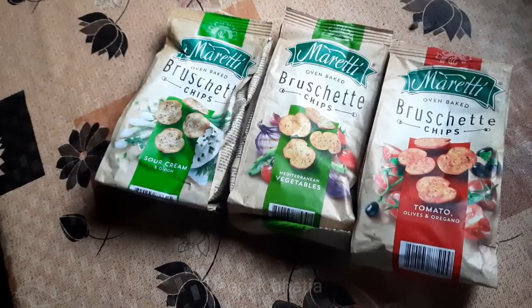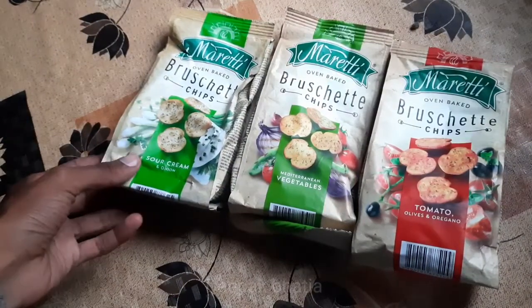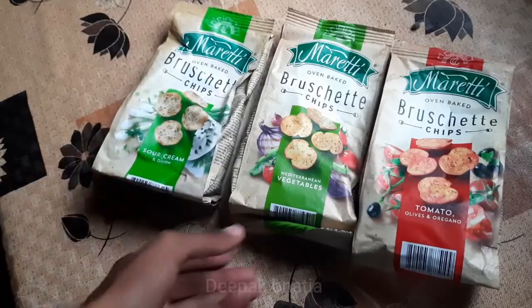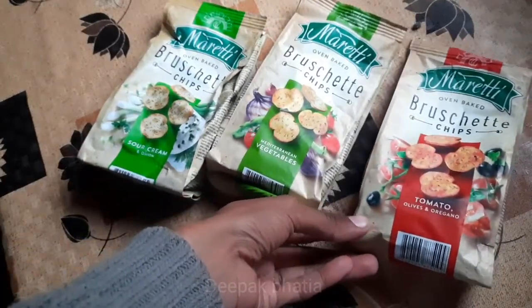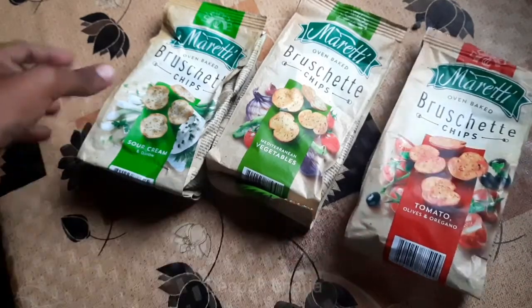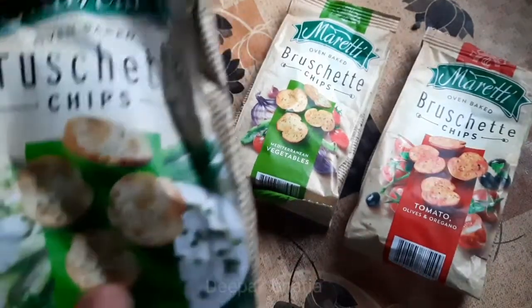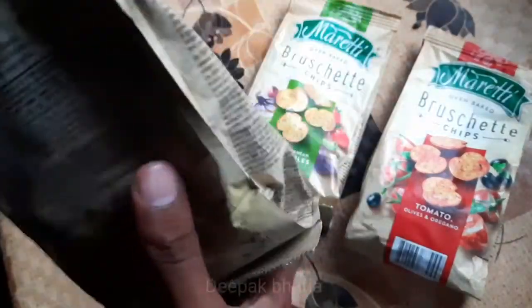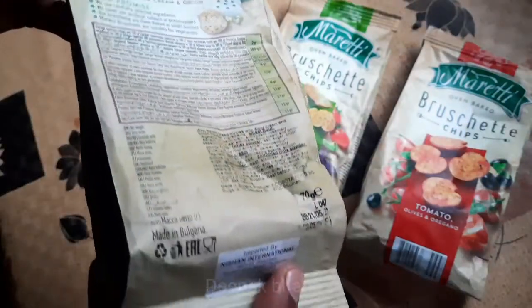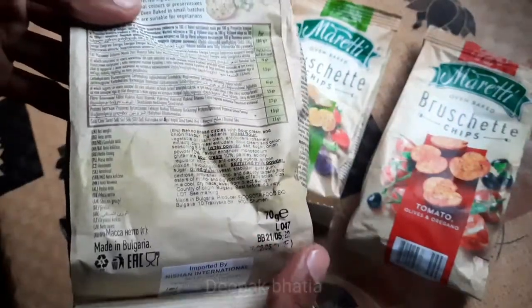Mariti Bruschetta chips — we have sour cream and onion, vegetables, and tomato, olives and oregano flavor. These are oven baked. The net weight is 70 grams.